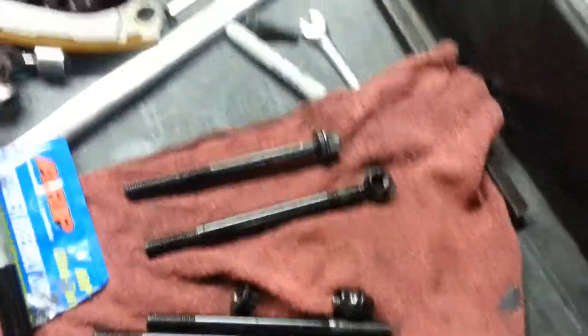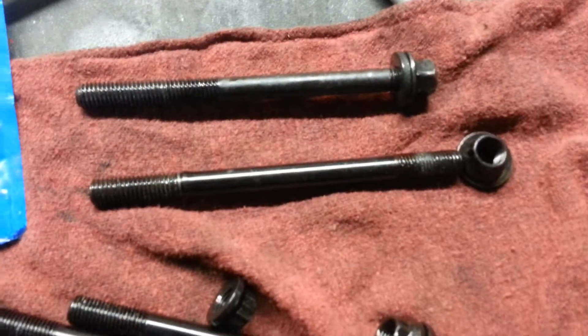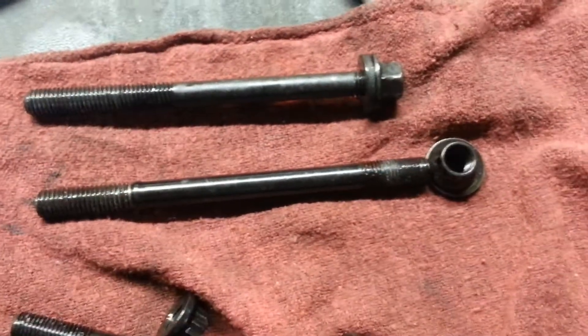Hey guys, OSG here for a quick tip. We're going to talk about head bolts and head studs. On the top there is a head bolt. Below it's a head stud from ARP.